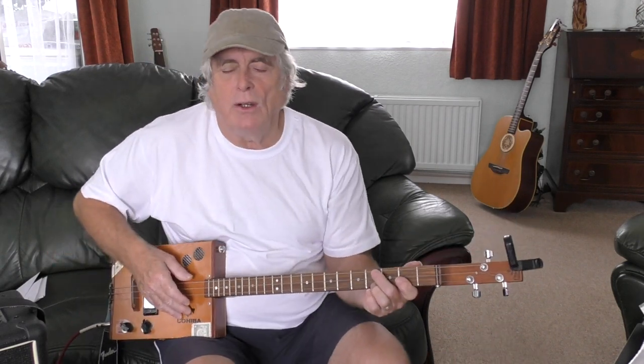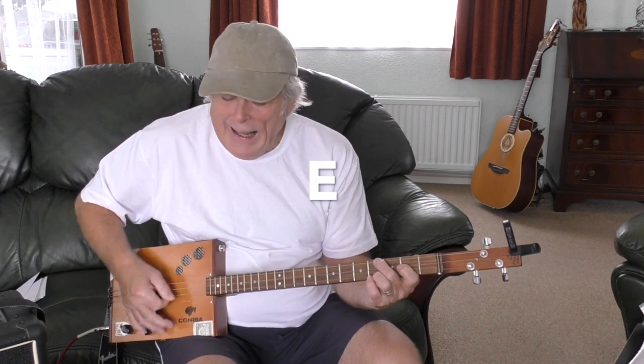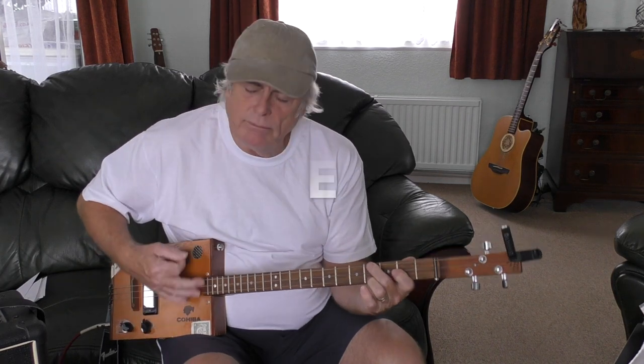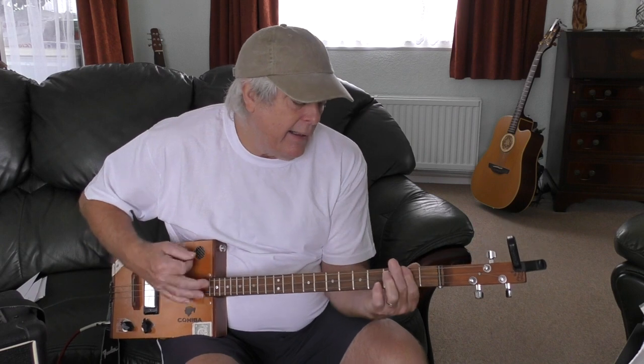Sorry about my singing — I've got a bit of a cold so my throat is a bit tight. And the doodaloo section — this bit here — that's the basic structure of the whole song all the way through. Couldn't be simpler.